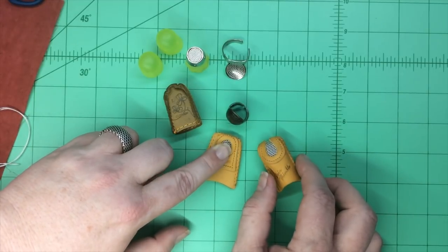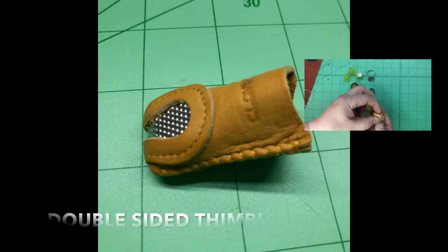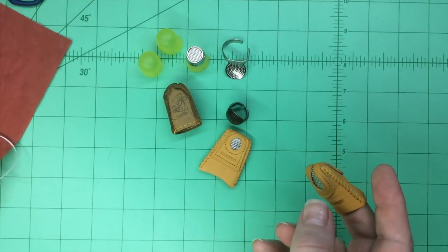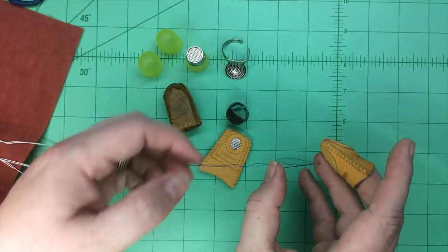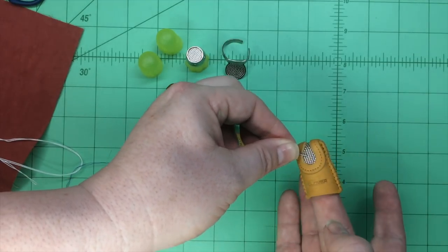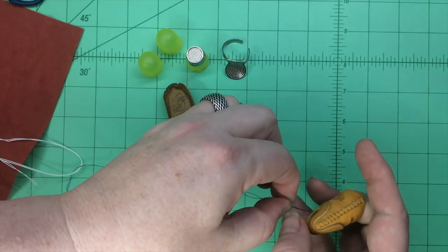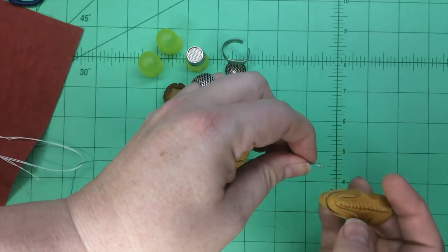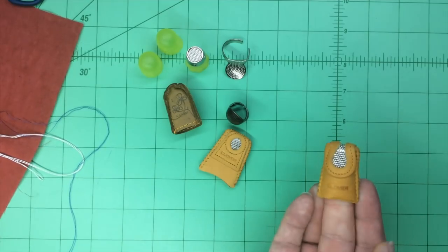This is one of the leather thimbles, and these are the dimples we were talking about. This one has dimples that go all the way up and over. This is really nice if you're a quilter, especially, and you're working on something where you want to push the needle through the fabric and do something like the rocking stitch. The rocking stitch is where you put the needle into the fabric and move the needle up and down. You've got a much wider area to catch the needle with dimples, and you can push from the top or from the back. So if you need to push a little bit harder through thicker fabric, this is a good thimble for you.